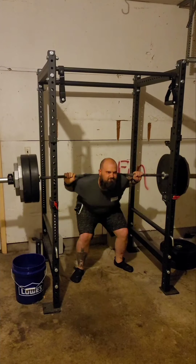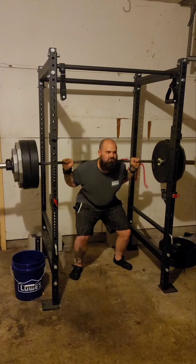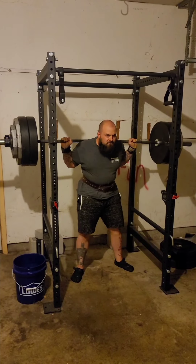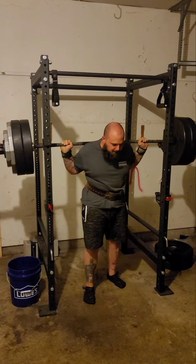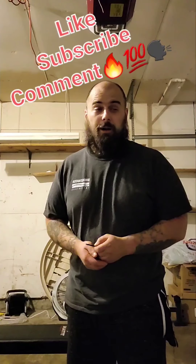One, two, three — that was a good one. Four. All right, everybody.